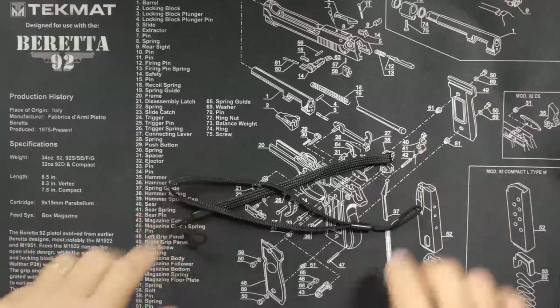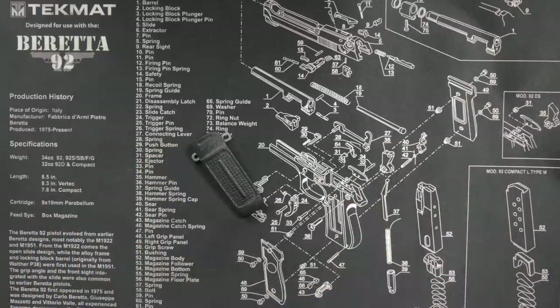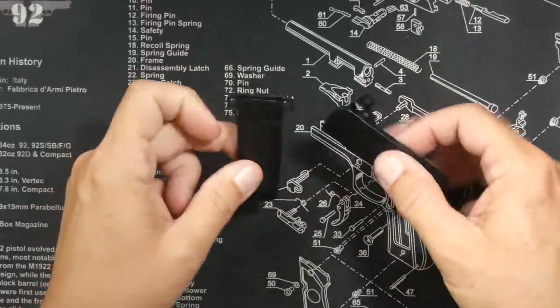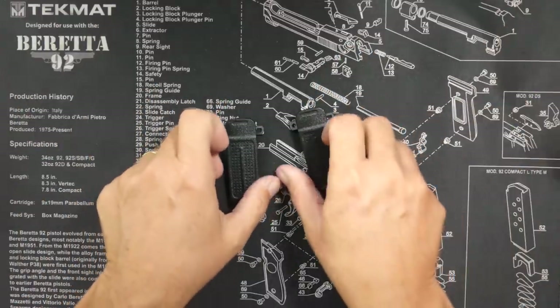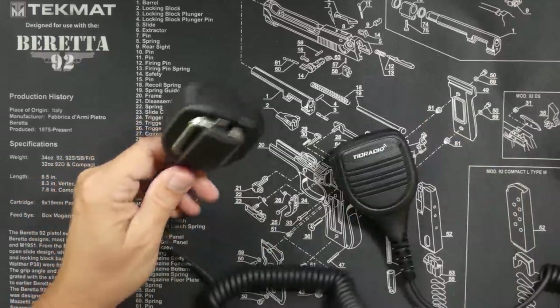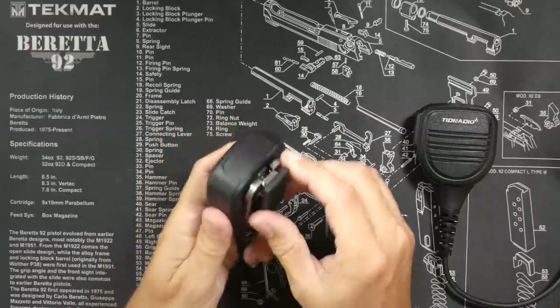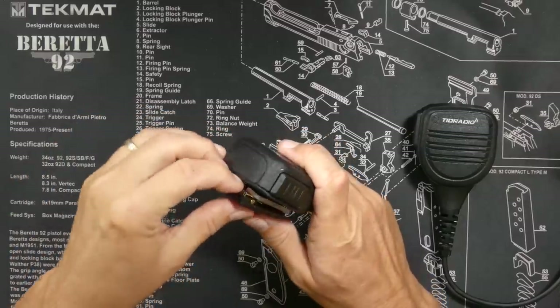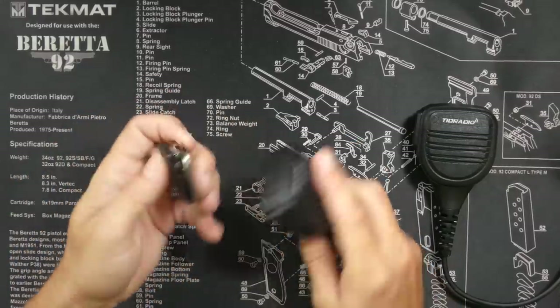You will receive two belt clips which attach to the battery, not the radio itself — which is a drawback for many people, though I personally don't care. The belt clips allow you to attach the radio to your belt. You will also receive two extension microphones, one for each radio. The microphones have a clip that attaches to your shirt or belt, and the clip is removable.